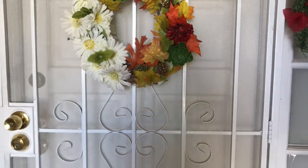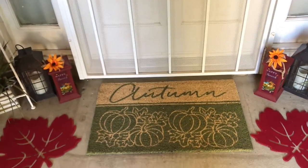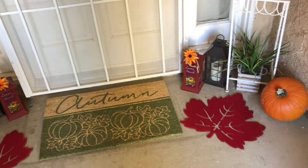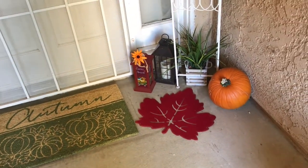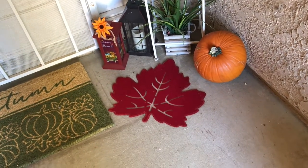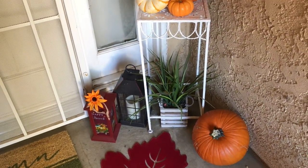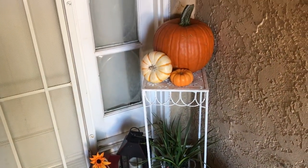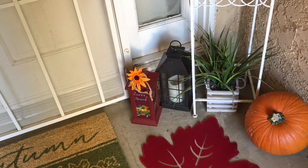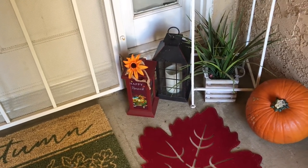Moving down, I want to show my autumn outdoor mat. Over here to the right you see my pumpkins. I've got red leaves on the ground, some greenery in the back, and the pumpkins are sitting on a white stand. Then I have some lanterns over here in the corner — a black one and a red one. The little red one says Happy Harvest.